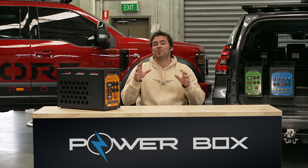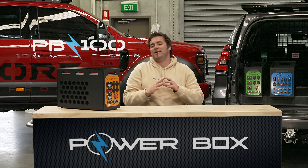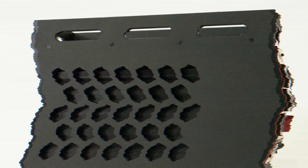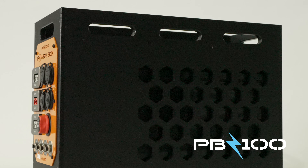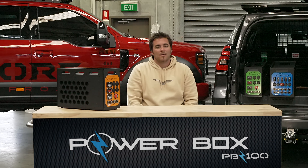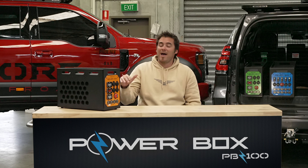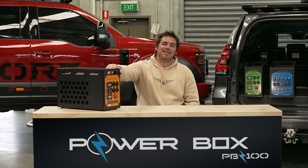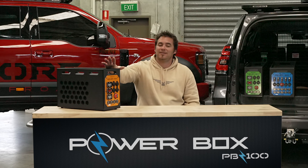Today I'd like to introduce you to our PB100 Powerbox — the perfect companion for any 4WD or camping adventure. With portability in mind, the PB100 surely does pack a punch for a little unit. Weighing in at only 17 kilos with a battery and a charger, it really is an impressive bit of kit.